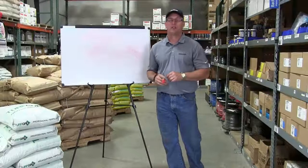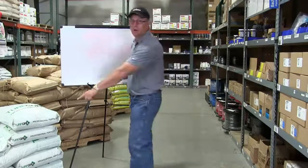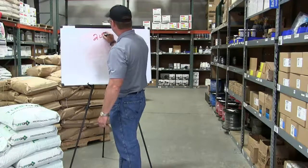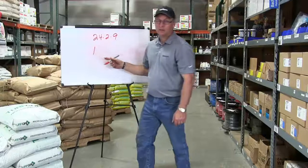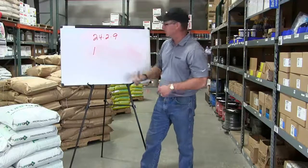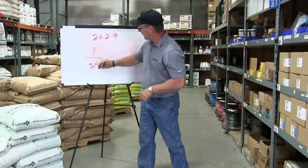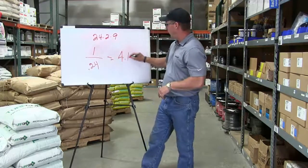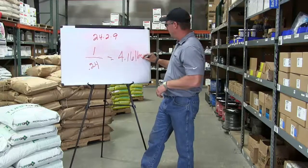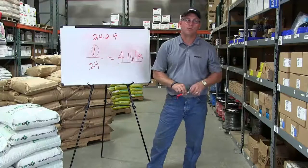So the math. Your contract states you need to use one pound of nitrogen per thousand square feet of this Turf Grove 2429. So you take the one known pound of nitrogen that you need and you're going to divide it by the analysis in this bag as a decimal to give you 4.16 pounds of total fertilizer to get one pound of nitrogen per thousand.